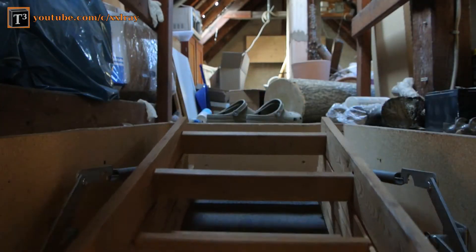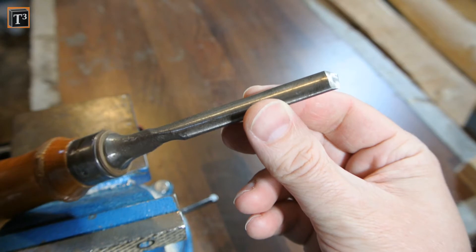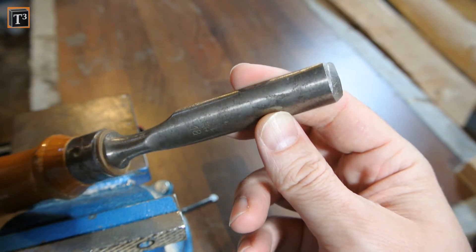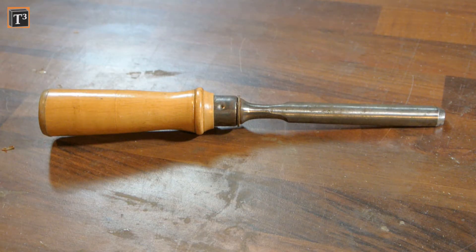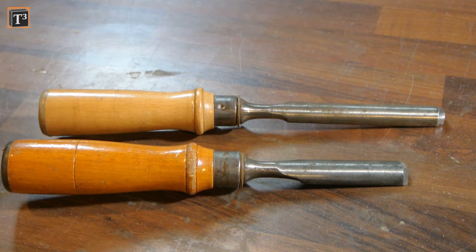I have inherited a set of woodworking tools that need some major work over. This gouge got a very bad sharpening from the previous owner. The angle is off and the sharpening stone was too rough. Compared to another tool from the same set, it's a lot shorter. This can indicate that it has been sharpened beyond its hard steel, but I'll try to fix it anyway.